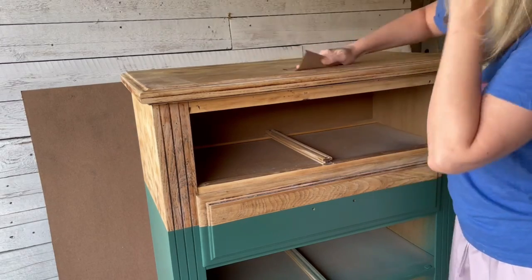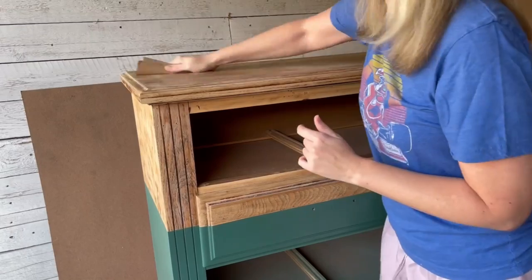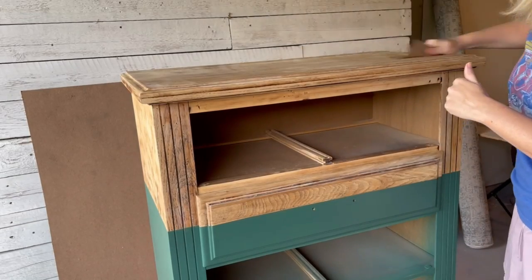After the final coat of poly is dry, I like to go over the top and the sides with a paper bag. It acts like a very fine piece of sandpaper and it ensures that there's a very silky smooth finish to the top.